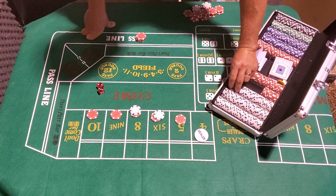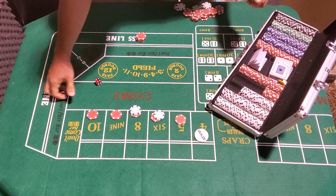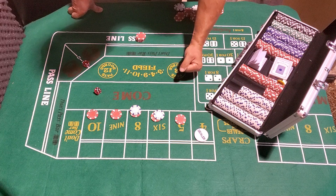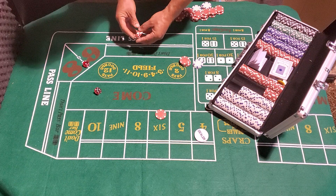Four — so we lose the four dollars on Any Craps but the point goes to four. Moving my five to the six, hand them a dollar. Five — five pays seven. Nine — nine pays seven. Looking for that four. Ten — ten pays nine, give them a dollar, get paid ten. Seven out — and I'm so glad I didn't press. Seven out — we're losing $27 up top plus our $25 on the pass line — lost $52.